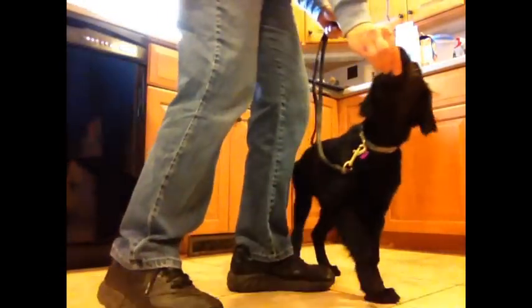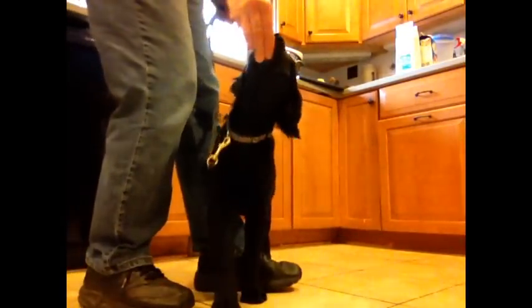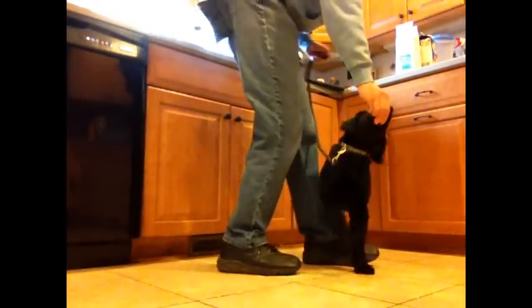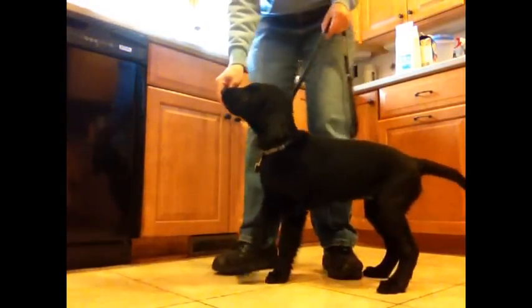I start out facing the dog's right shoulder. I have food in my right hand; the leash is relatively inconsequential. For most dogs, it works nicely if you step with your left foot directly behind their front feet. Usually I have to start out nudging their rib cage or their shoulder with my shin, like I'm doing here. Depending on how your dog reacts, you may have to nudge fairly hard, or you may not have to nudge at all.